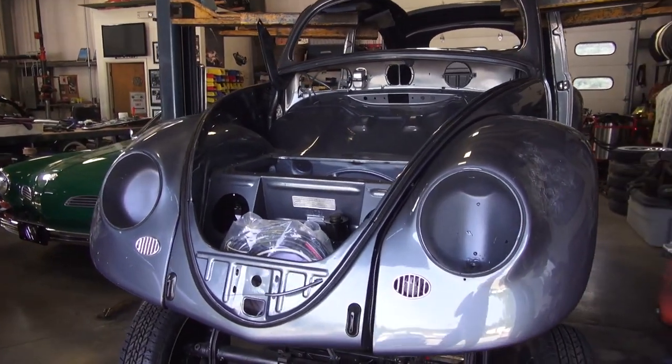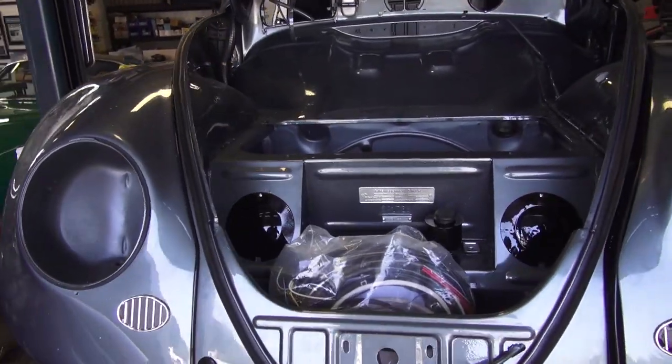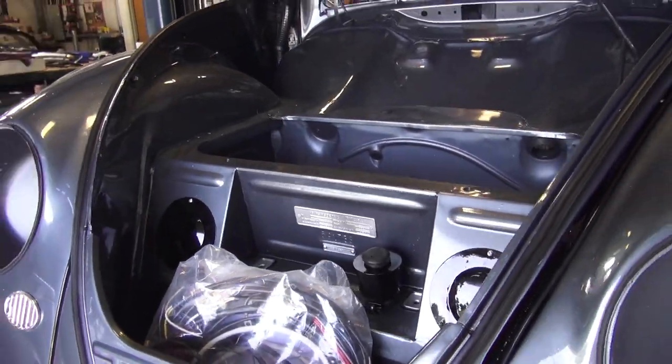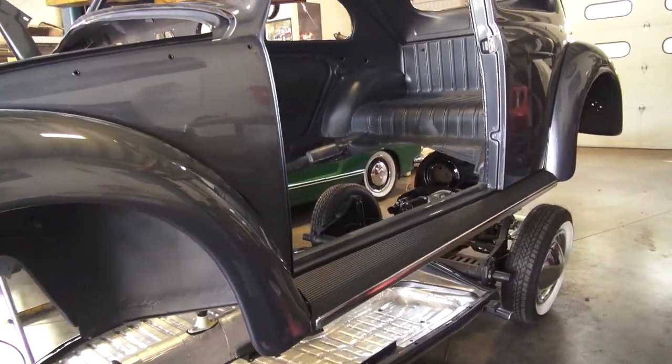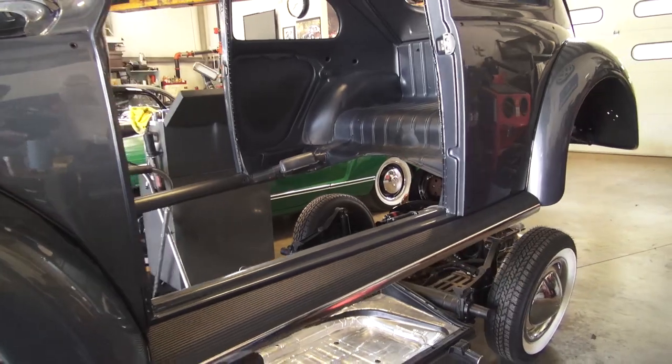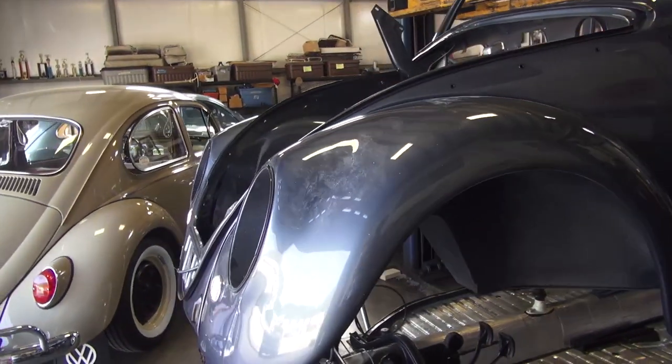We started loosely attaching the fenders. Got some fender beads on, got the horn grills on, got the wiring harness going here. Start putting the running boards on — that's what we did. I like to get the big stuff out of the way so it's not clogging up my shop anymore. Put the bumpers on eventually after these fenders are all bolted down.